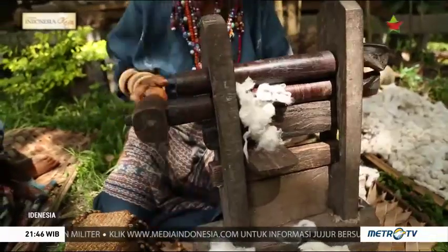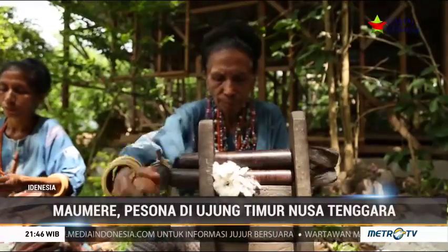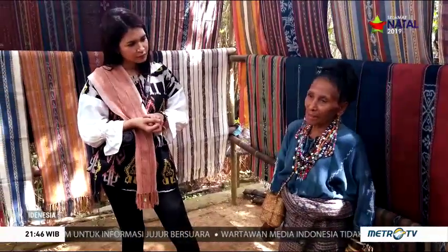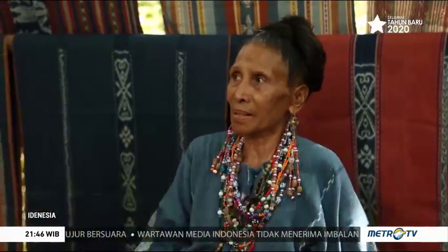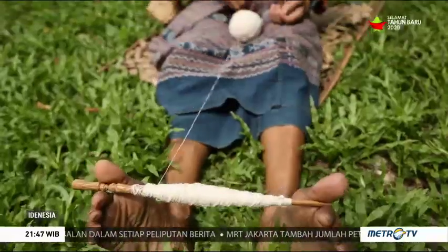Itu yang kayak digiling-giling tadi itu ya? Ya, giling-giling tadi, putar-putar. Setelah sudah dipisahkan bijinya, kita menghaluskan lagi dengan sebuah alat yang namanya weting. Itu seperti lempeng-lempeng kecil dan digulung dengan sepotong bambu kecil untuk persiapan memintal.